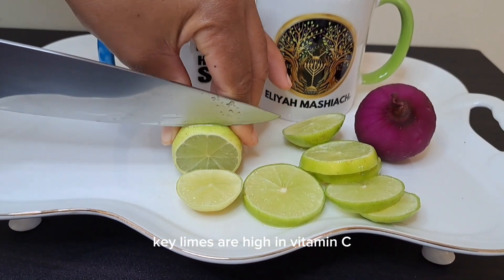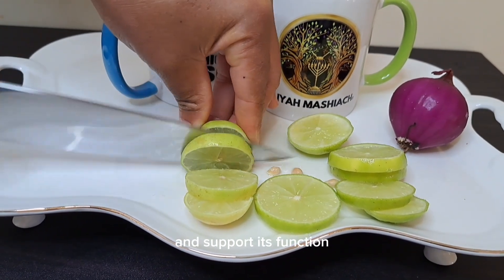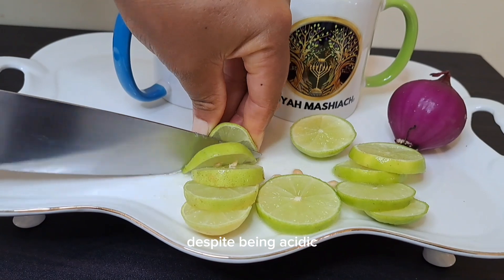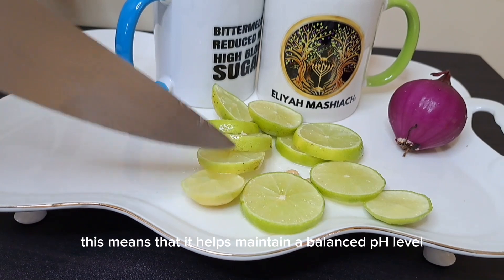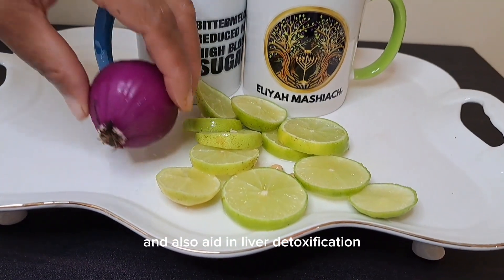Key limes are high in vitamin C, which helps to detoxify the liver and support its function. It also helps to reduce oxidative stress. Despite being acidic, limes have an alkalizing effect on the body once metabolized, which helps to maintain a balanced pH level and also aids in liver detoxification.